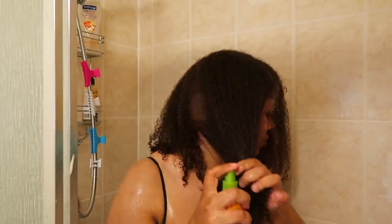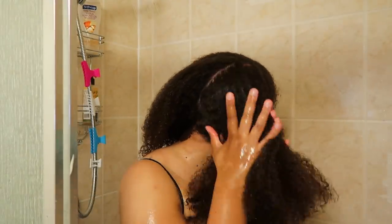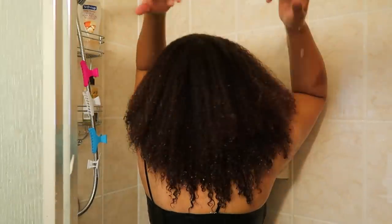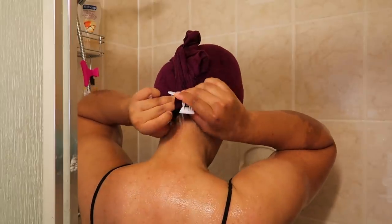Lastly, I used the leave-in conditioner from this line. The leave-in conditioner is very lightweight — too lightweight for my liking. It wasn't dense enough for my hair and I just kept spraying it, so the leave-in was just okay for me. But the shampoo and conditioner I would definitely recommend for you to try. It left my hair feeling really nice and nourished even after rinsing out. I really hope you enjoyed my video and perhaps found two new products to try. See you in the next one — bye!